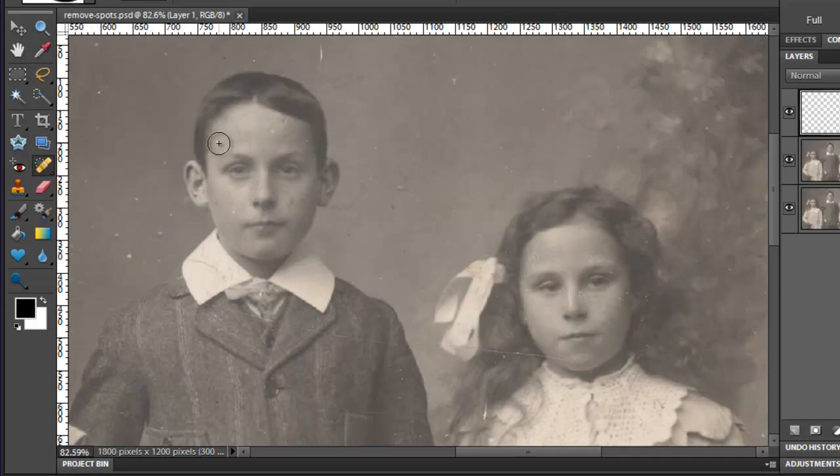Now with our brush selected, let's move over the children's faces and make the brush tip just a little bit larger than the spots we want to remove. You can press the left bracket on the keyboard to reduce the brush size or press the right bracket to increase it. Let's quickly blot out some of the splotches on the boy's face and then on the girl's face. The girl has a few other areas that look weathered on her face, but rather than paint over them, we're just going to blotch out some of the most pronounced areas and around the nose area as well.